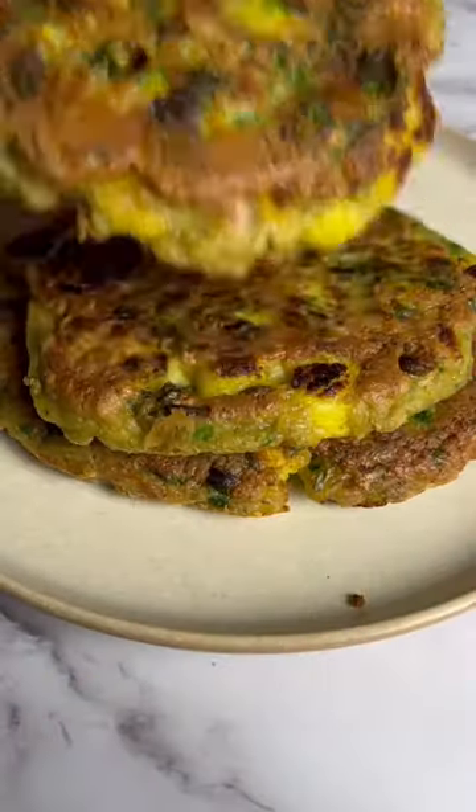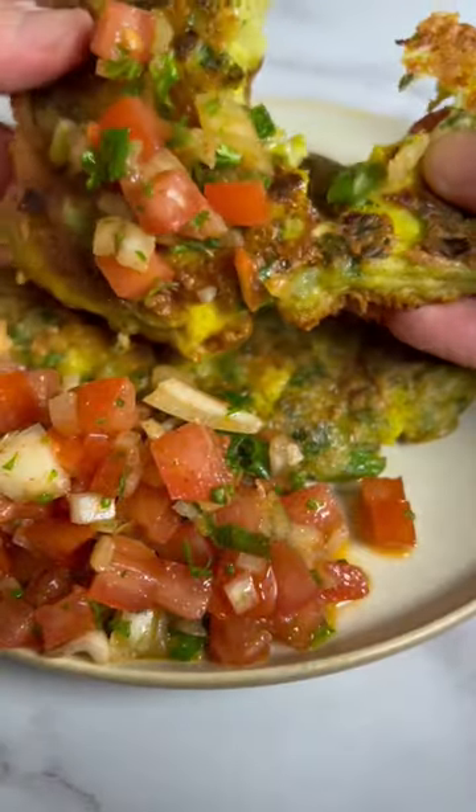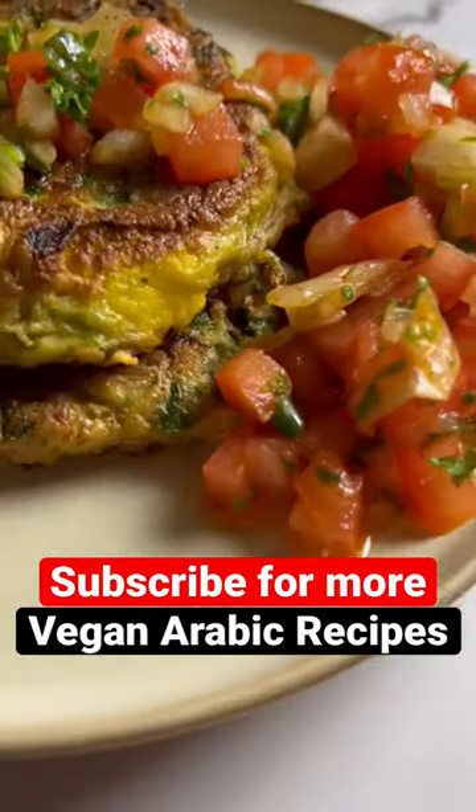Just look at that color! Place them on a paper towel to soak up the oil, stack them up on a plate, and add a spoonful of the degga to enjoy the fritters. That's it! Enjoy! Save this to make it later, and follow me for more vegan Arabic recipes!